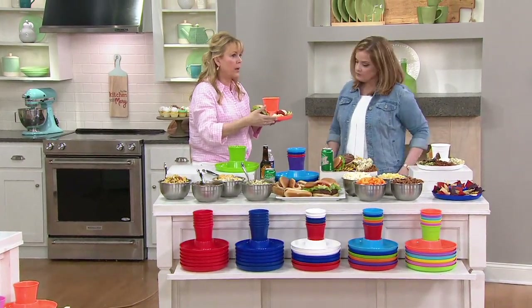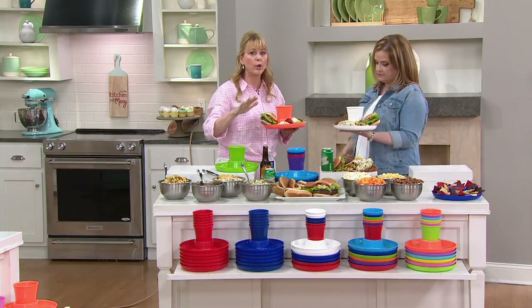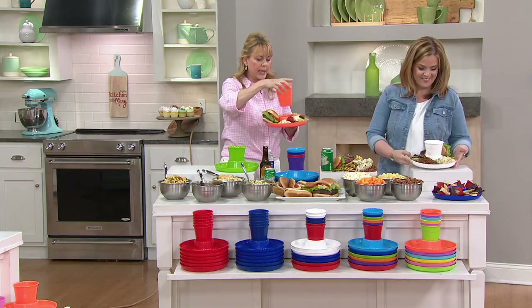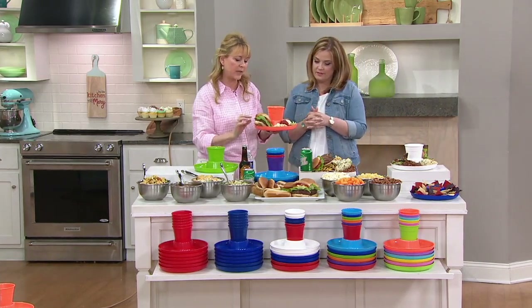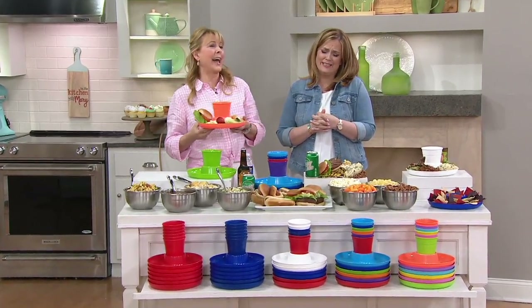You can color coordinate so people always know what's theirs. You can use an orange plate with a white cup or an orange plate with a blue cup — everybody knows what color is theirs. Kids love this, grownups love it. I love it for eating dinner sitting in my family room, which has a tufted ottoman — I can't put a beverage on it, but now I can eat and drink at the same time. Designed so if the juices go down in it, it's not dripping on you or getting on your white pants this summer. Dishwasher safe.